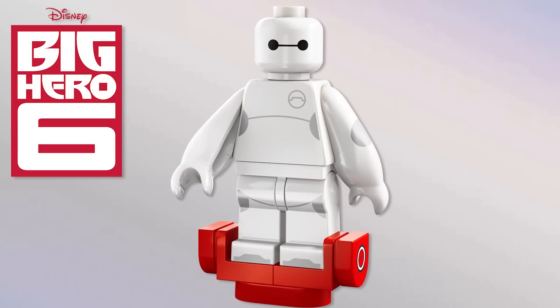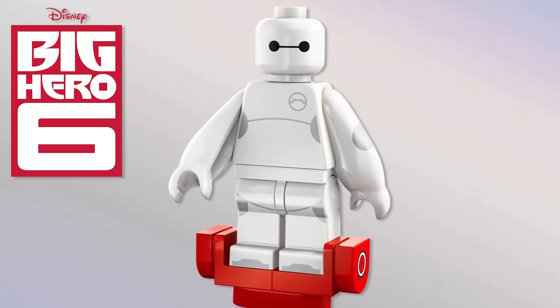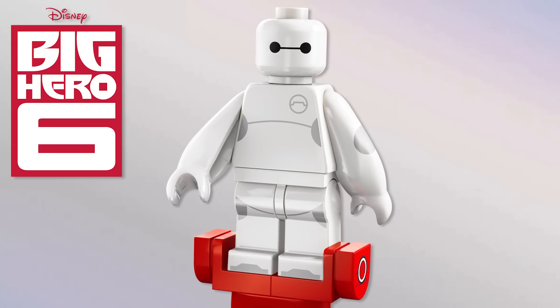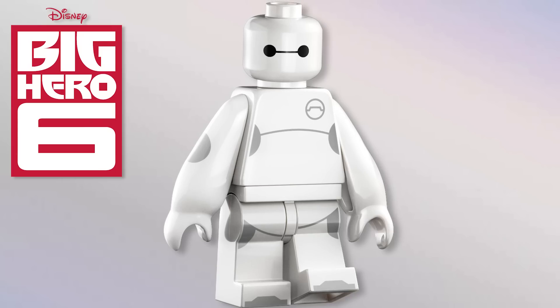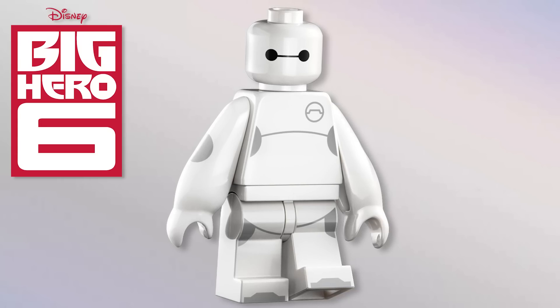Next we've got Baymax from Big Hero 6 — I was very curious how they were going to do this. Part of me likes it, part of me doesn't. I love the head, torso, and legs — the printing is great — and I love the little charging station as the accessory. The arm size I don't mind, but the hands are throwing me off a bit. They've done chicken arms and different accessories for arms before, so doing something similar for Baymax is fine — overall I think it looks great.